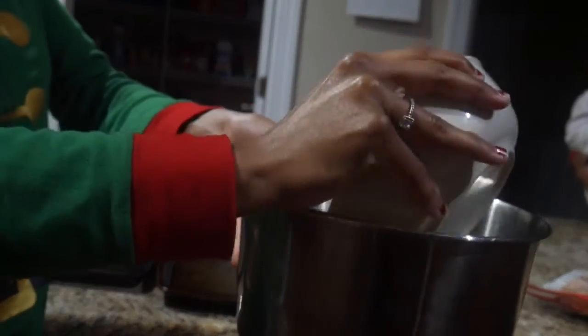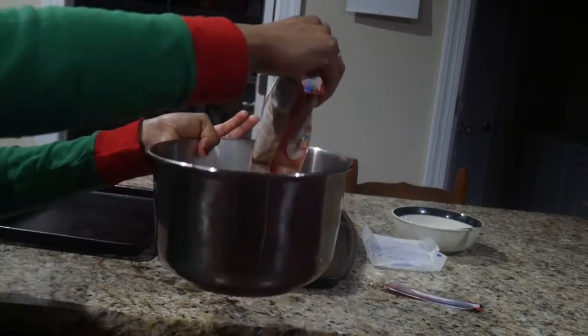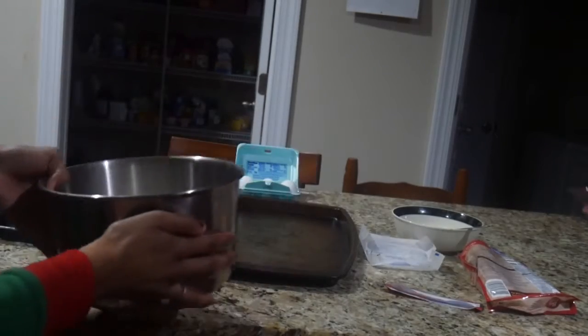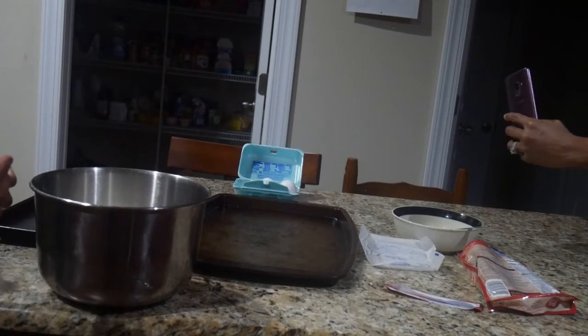Now we're about to pour — pouring the soft melted butter into the mixing bowl. And now we're pouring into the cookie mix. I can't stop pouring into the cookie mix. Yes girl, get it all in there.